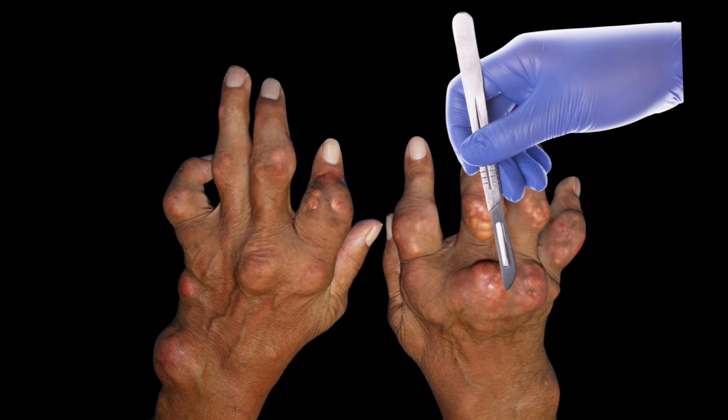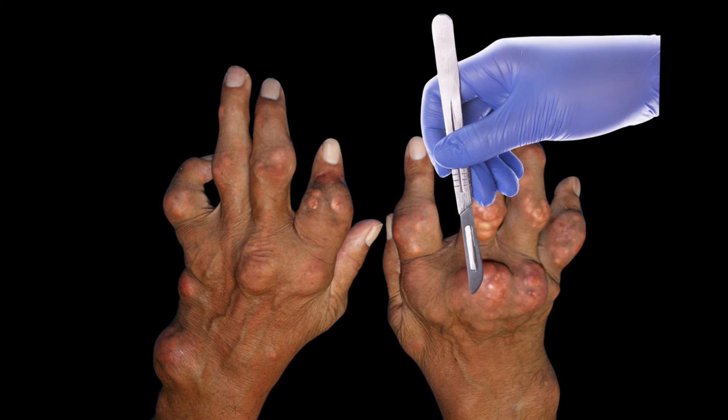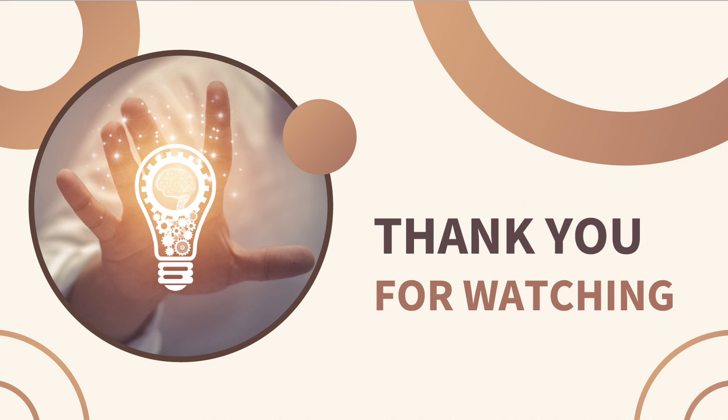Large painful tophus can also be cut out with surgery to relieve the pressure and prevent infection. Thank you for watching. If you are also having problems controlling your gout, please leave comments below.